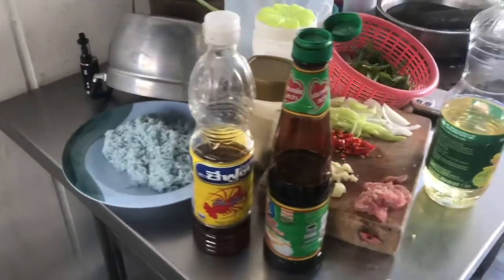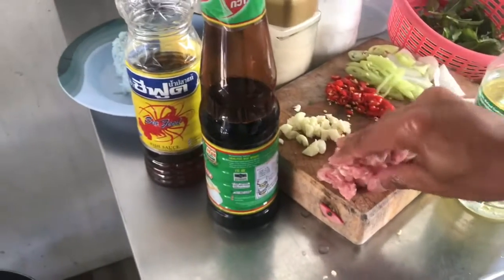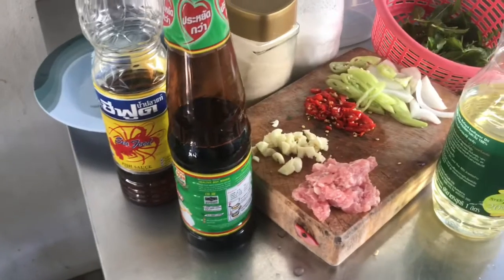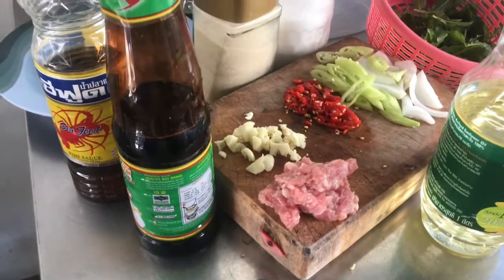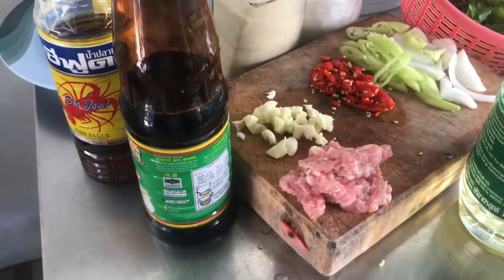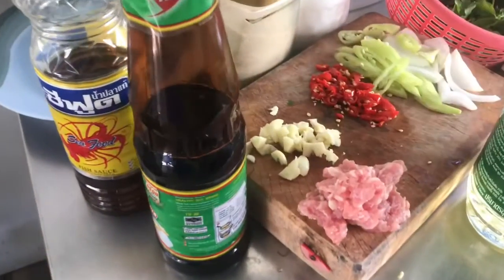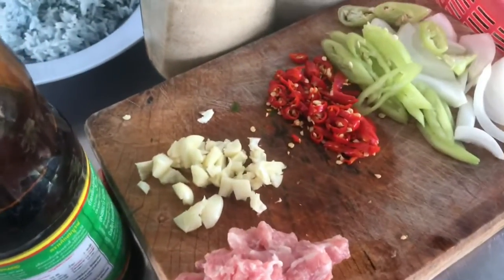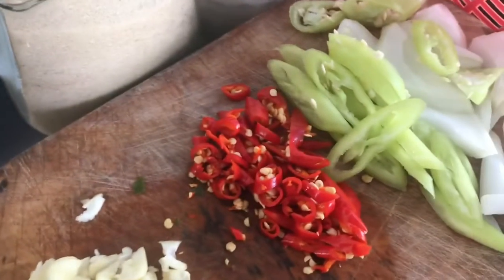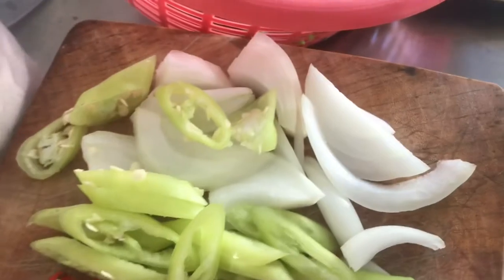You have everything ready to go, and Woody likes to cook like this so that you just prepare only what you need — not like people who cook way too much. So he has exactly the amount that he needs of this minced pork.